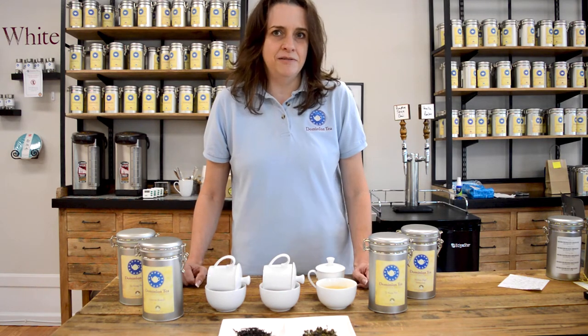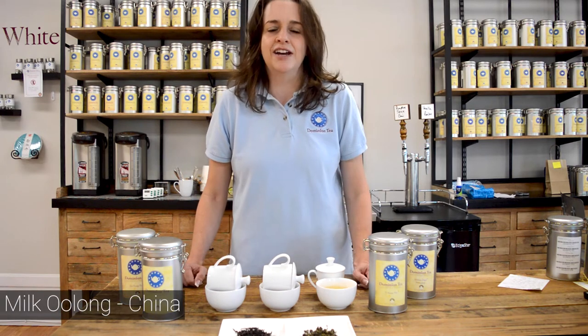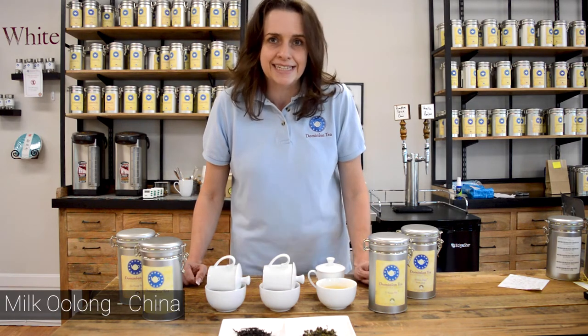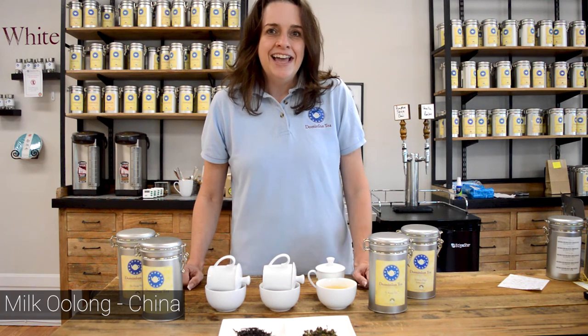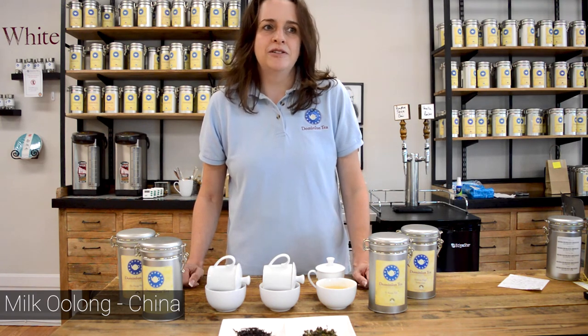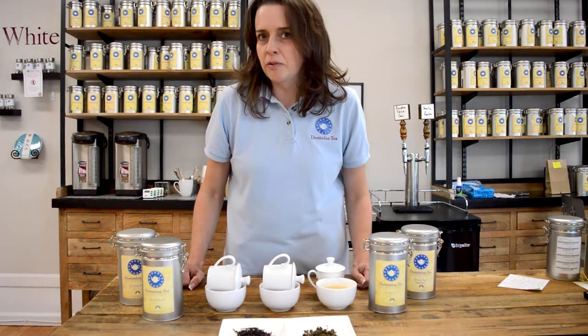If you do like creamy oolongs outside of Alishan, there is also the milk oolong from China. There is no milk in it — it's actually a specific cultivar that was bred with the sole goal of producing that creamy mouthfeel and smell. And so that's a fun one to explore as well.